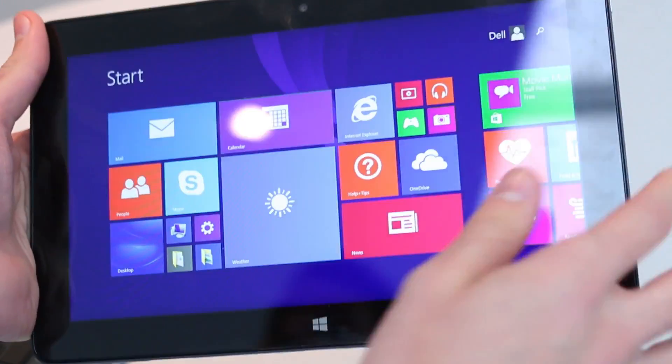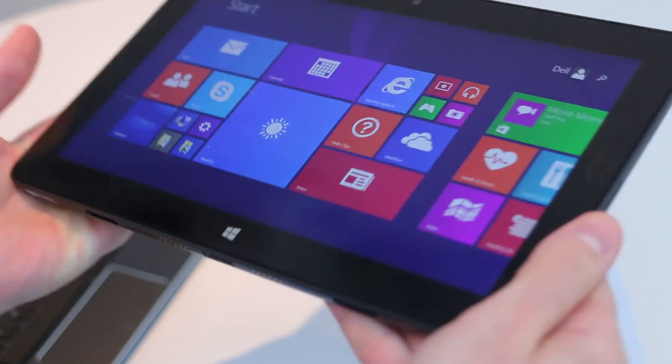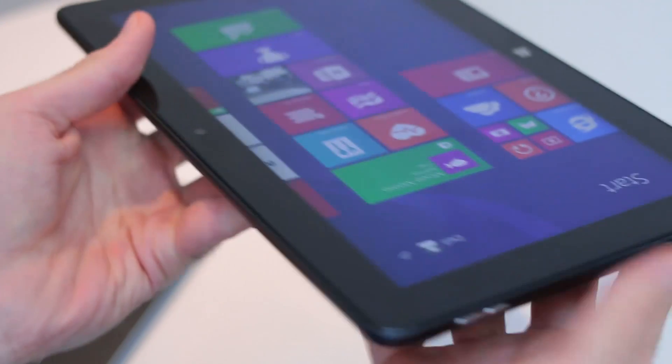So that's been a quick hands-on with the Dell Venue 11 Pro 7000. Hopefully you've enjoyed it. If you have, make sure you click that like button. If you like BTeched in general, click subscribe. Thanks for watching.